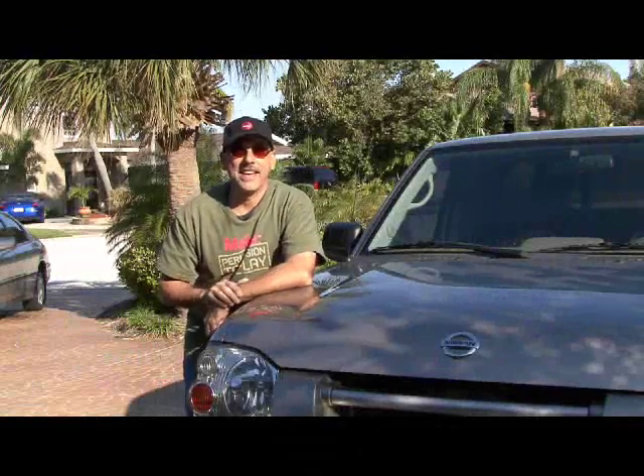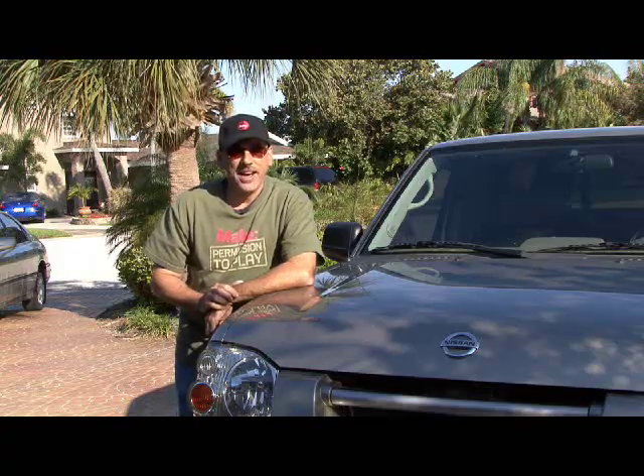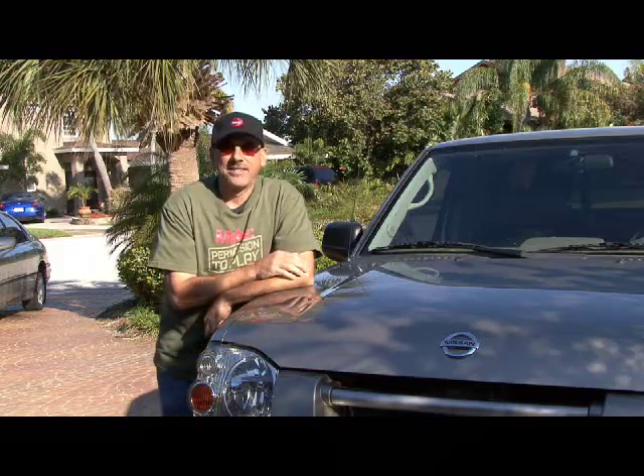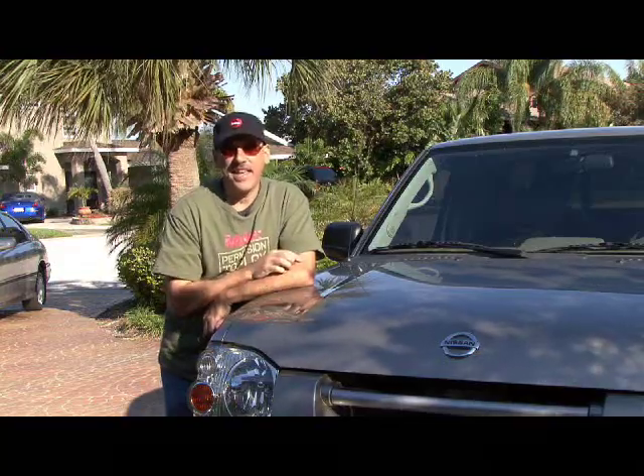Hi, it's Kip Kay from Make Magazine and another explosive weekend project. I don't know about you, but I take my vehicle for granted. I hop in, start it up, drive off. I never really think about everything that goes on inside that engine.